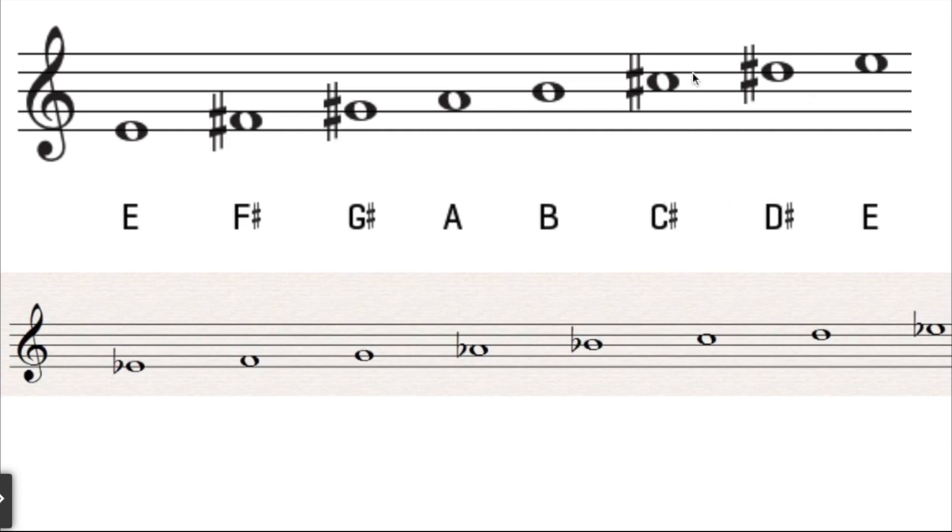There are a couple more sharps we won't go into too deeply. In addition to sharps, there's the opposite: a flat. A flat goes down half a step, so the black key closest to the left of a note would be a flat. For example, E flat — you would go down half a step, which on the piano is the black key to the left of E.